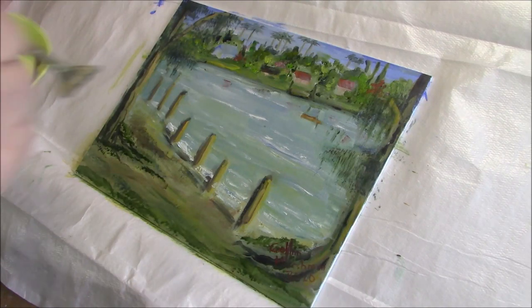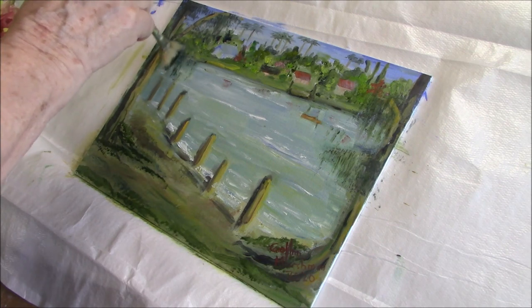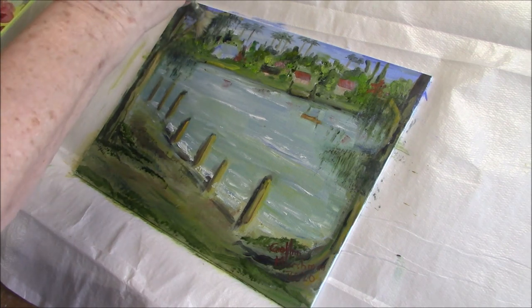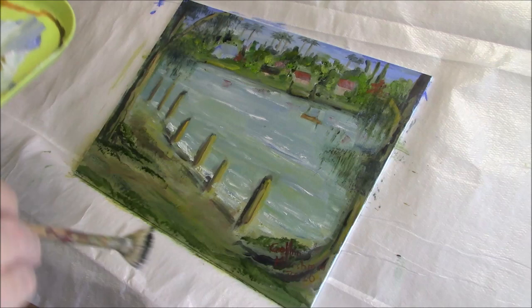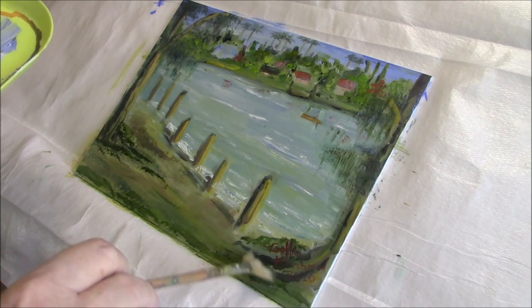I love the long pine needles that these trees have on them. They're quite different to the pines that you see in other places — the ones here in Florida.